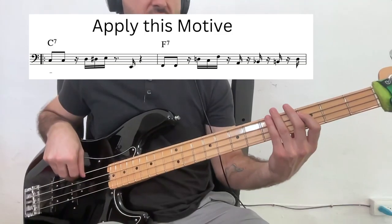Most importantly, we will learn how to integrate these lines into your own playing, like applying the motive over a funky blues.